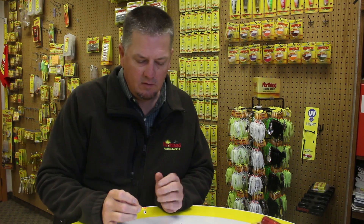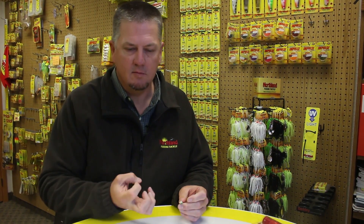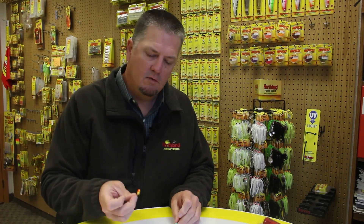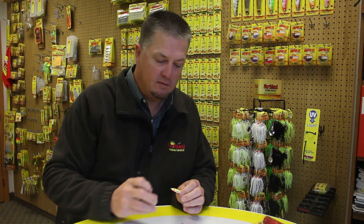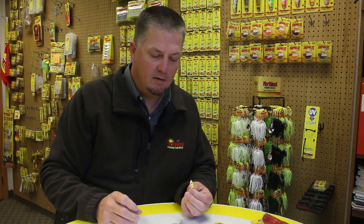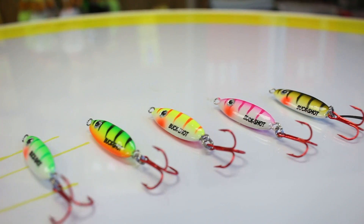So really the main difference is: glow absorbs light and emits it, UV reflects it. And when you combine them both together, you get the best of both worlds. This is a UV glow buckshot spoon that has UV coating and also glows, so for ice fishing that makes it really important.